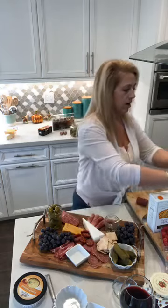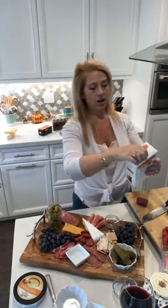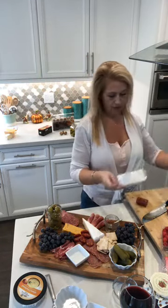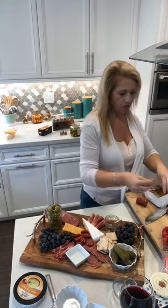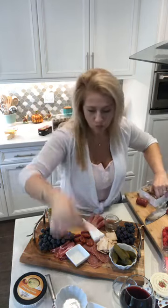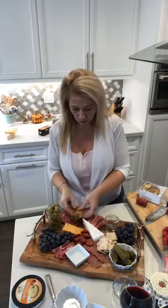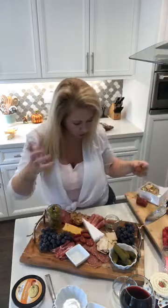I'm going to arrange the crackers — just kind of lay them down, don't get too crazy with it. These apricot pistachio brandy ones look delicious — who knew? They're long, like little crostinis themselves, and so pretty. I also have a smoked gouda spread to put in here.